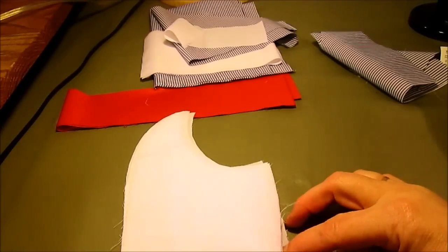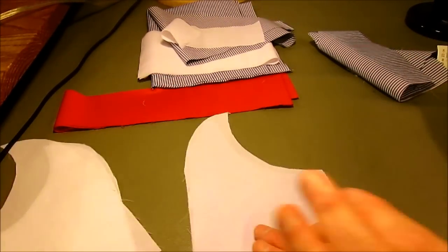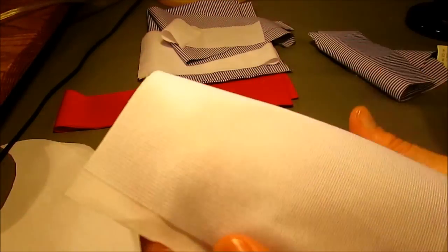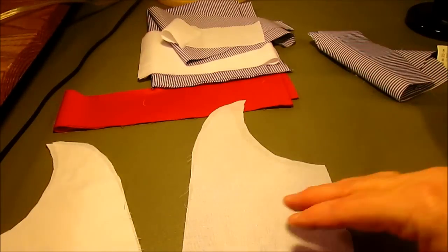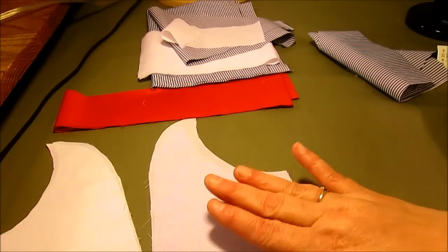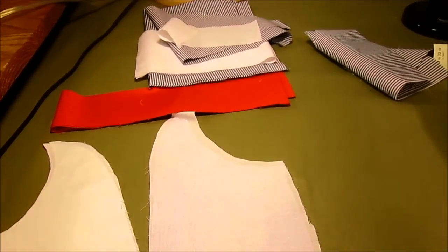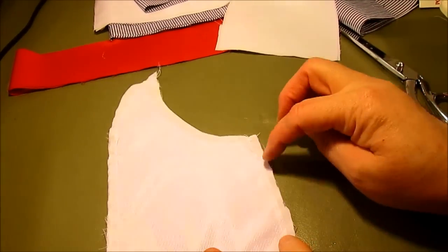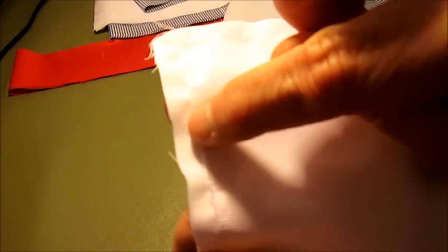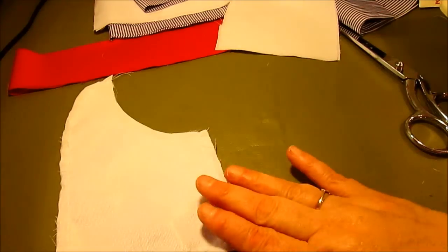For the sailor collar, you cut four pieces. I used a very lightweight interfacing because this collar fabric is also very lightweight and I wanted the collar to have a lot of body. Pick a very lightweight interfacing for the inside of your collar. Trim the interfacing back so that it's not in the seam before ironing it on.